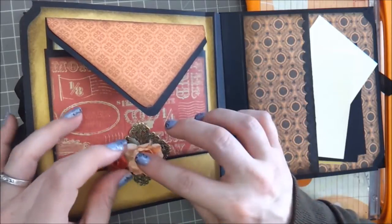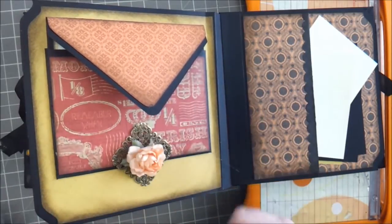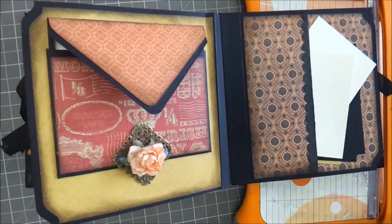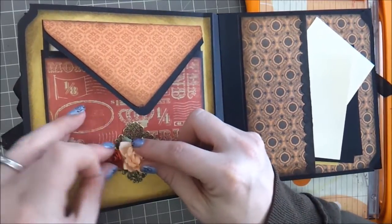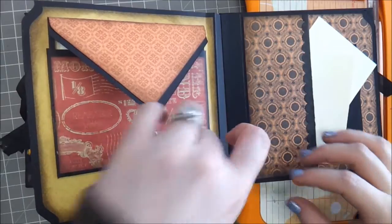I have two little roses that are going to go on either side. We're going to get enough hot glue in there to kind of seep through and adhere to the paper as well. So we'll just stick it down like that and stick this one down like this.